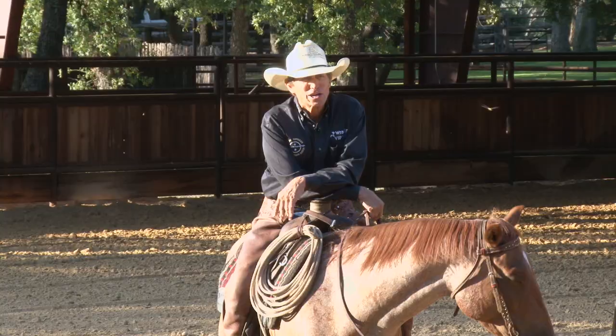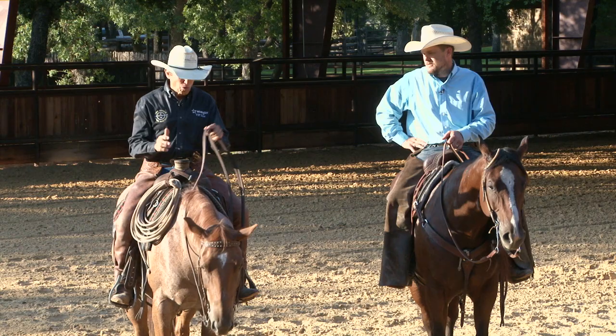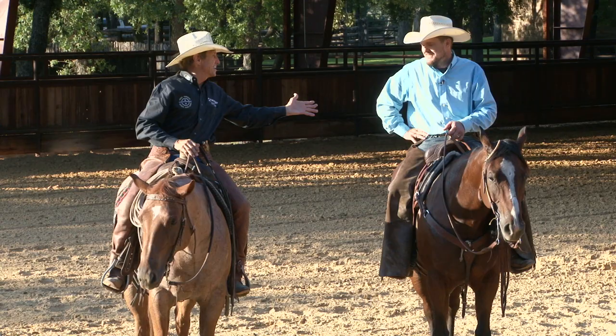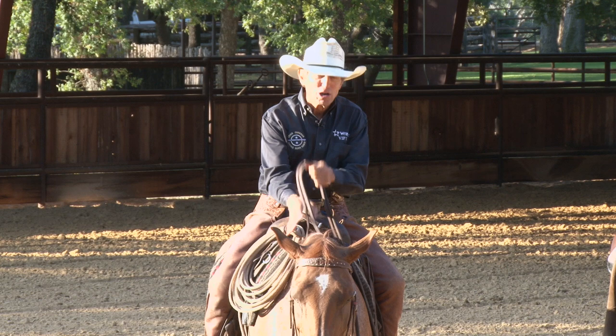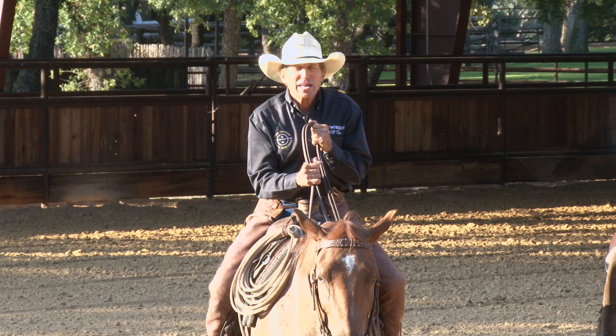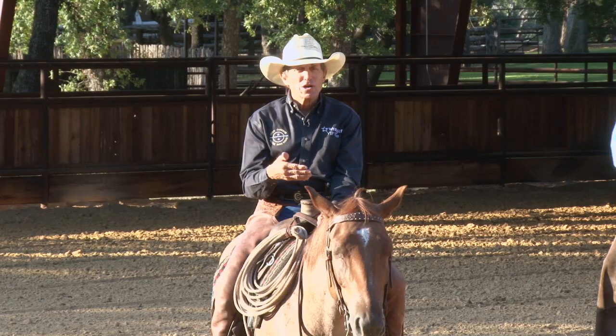The canter — boy, we can get some ground covered, and we want these horses to be really handy and relaxed in the canter and not running away. One of the most common things I tell people is turn loose your horse. And people always say, 'Well if I turn loose he's going to run off.' Guys, it's because you won't turn loose that he's probably charging or running off — they're trying to run away from that pressure. Drop that hand down, sit back, slow your rhythm.